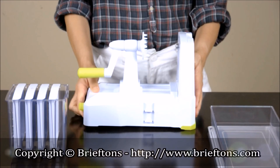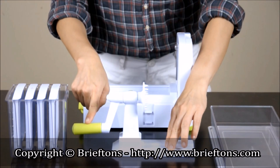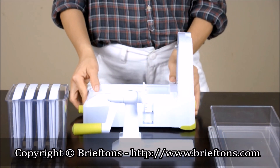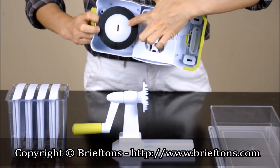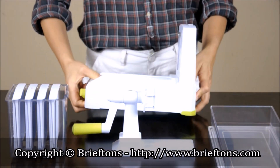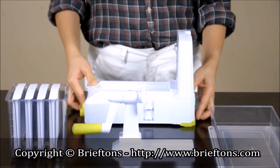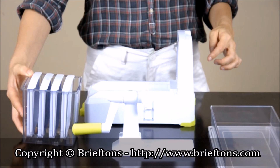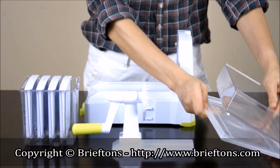Components. The Briefton 7-Blade Spiralizer comes with a moving platform with a vegetable holder and a turning handle, a removable blade rack, and a spiralizer body. There is a release button to remove the blade rack, a suction pad at the bottom for securing the spiralizer to a countertop, and a lever to lock or unlock the suction pad. A blade storage caddy for extra blade storage, capable of storing up to 4 blades. A container for catching the results, and a keep-fresh lid to store spiralized vegetables fresh for longer.